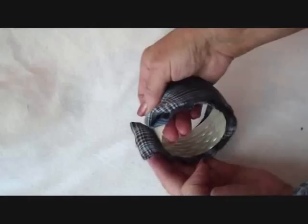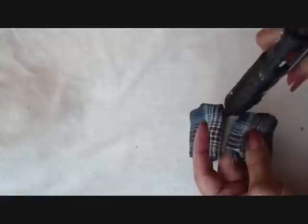To get started, I just rolled up some scrap fabric, and I'm going to glue this around the outside, just to add some softness. So I'm going to take my hot glue and glue that down, like that.